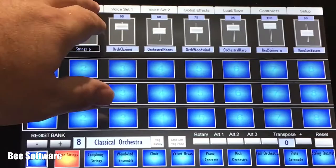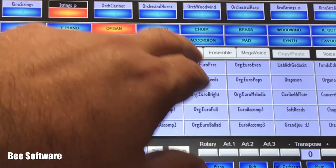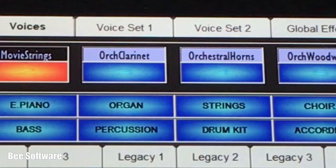Selecting which voice plays from each of the 8 parts is done using the Voices page. Every voice from your keyboard is available. The layout takes advantage of a bigger screen so everything is quicker to find. You can create a collection of favourites and add your own expansion voices if you wish.